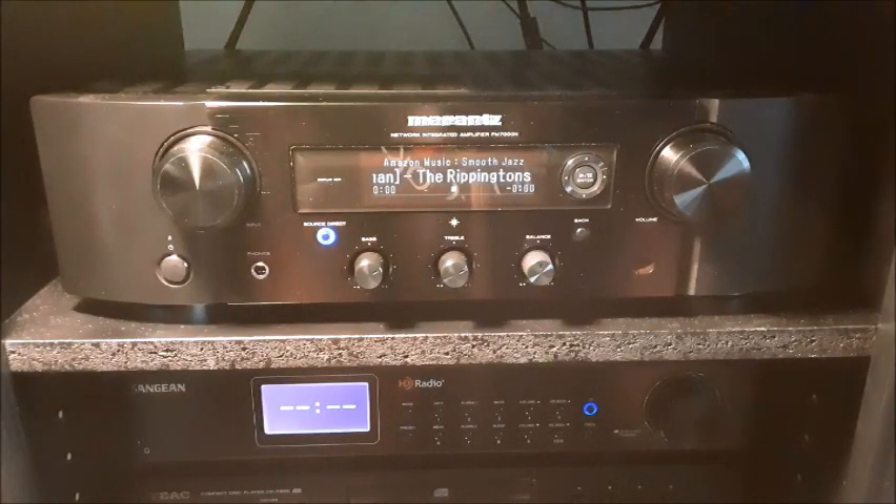First, a short summary since a lot of people don't want to watch the entire video. So this is a 60 watts times two channels, or 80 watts into four ohms, so it's got plenty of power for mid-size rooms. My office is 12 by 10 feet and I never need to go above 30 out of the 100 volume range. It's got three RCA inputs plus a tape loop.